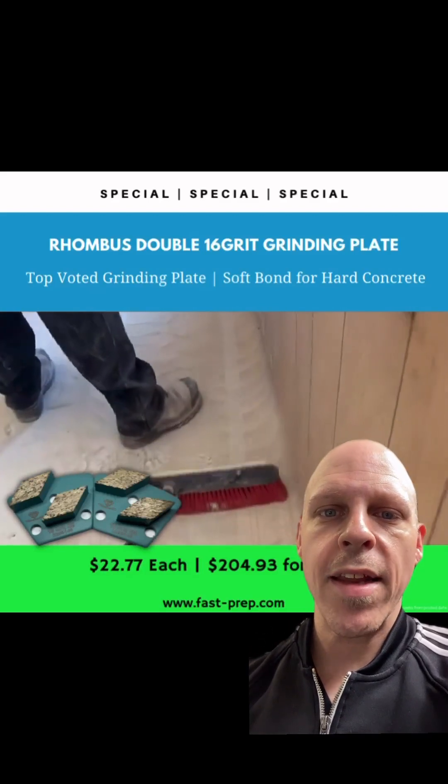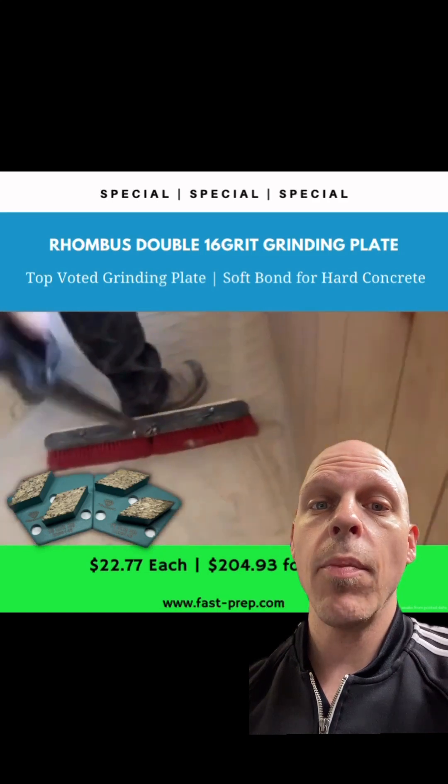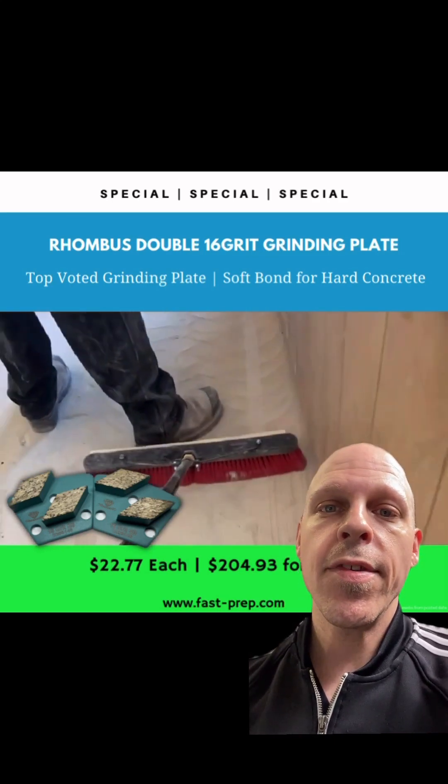Jordan here with USA Braces out of Minnesota, USA. Today I want to talk to you about one of our top sellers: the Rhombus Double 16 Grit Soft Bond. This is made for harder concrete. This is a true 16 grit.